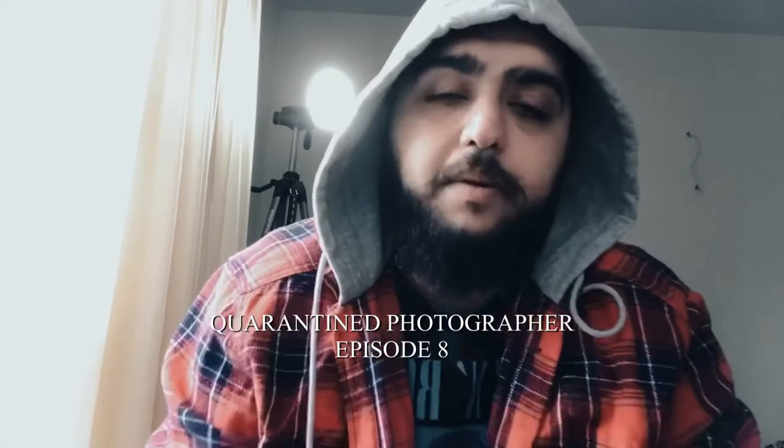What's up guys, welcome to another episode of Quarantine Photographer — this is episode seven or eight. What we're gonna do today is some motion photography, if that's what you call it. We're using a tiny bottle of vodka, an LED light panel, and the other LED light we always shoot with — the tiny one that looks like a flashlight.